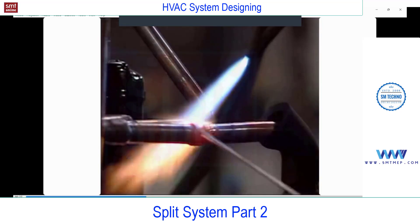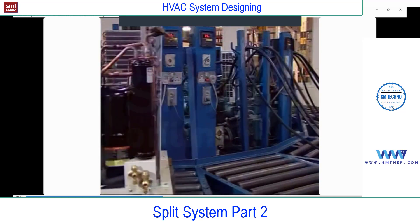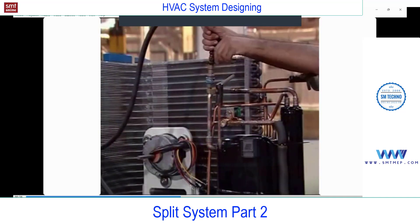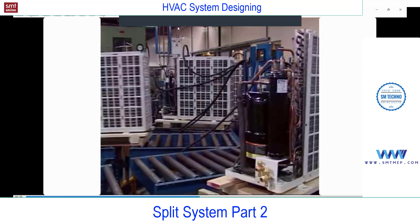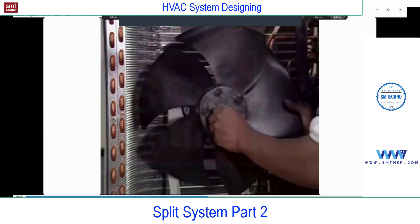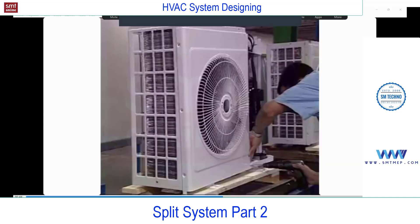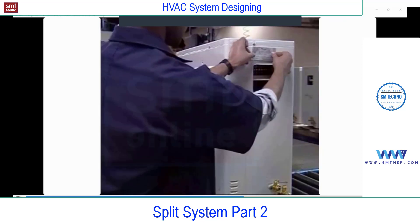After assembly, units are pressurized for air leaks and dehydrated, followed by refrigerant charging in the compressor. Final assembly includes the electrical control box and wiring, with one last functional test prior to packaging and stocking in the finished goods warehouse.